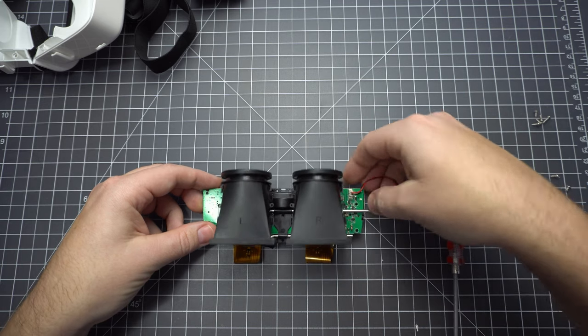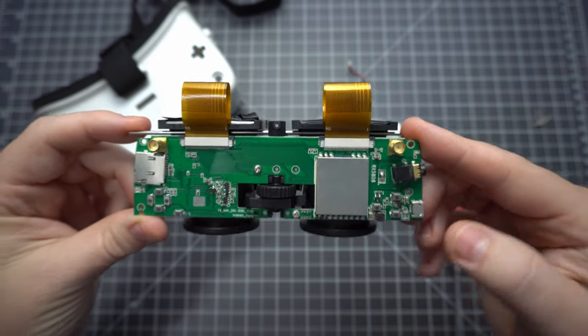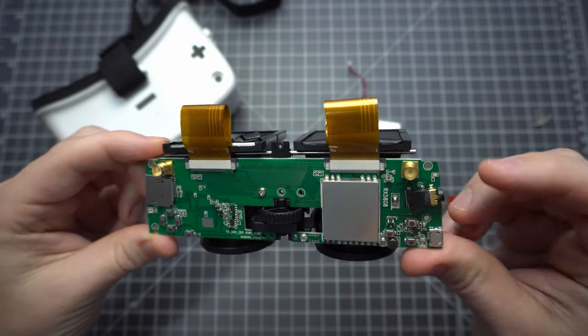I just wanted to power them up outside the enclosure. Here's a quick look inside, and here's a close look at the main board. We've got USB charging, DVR, and AVIN.